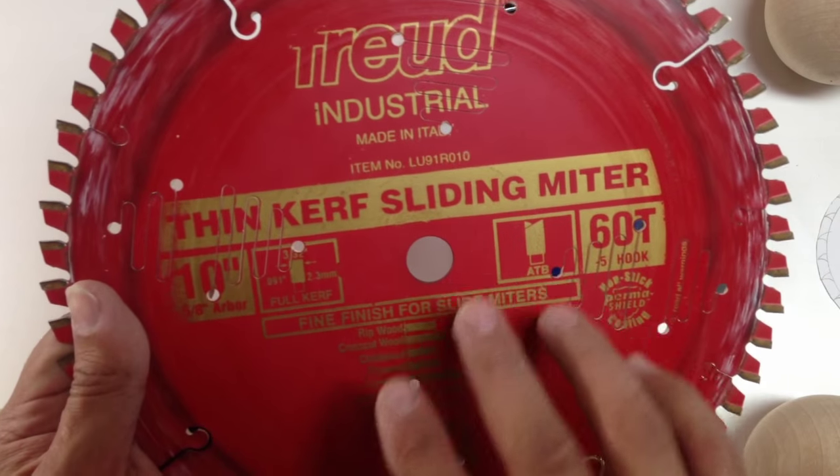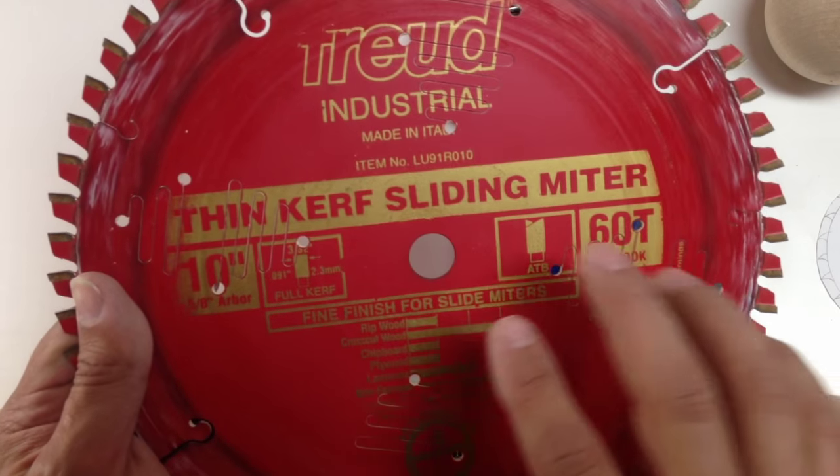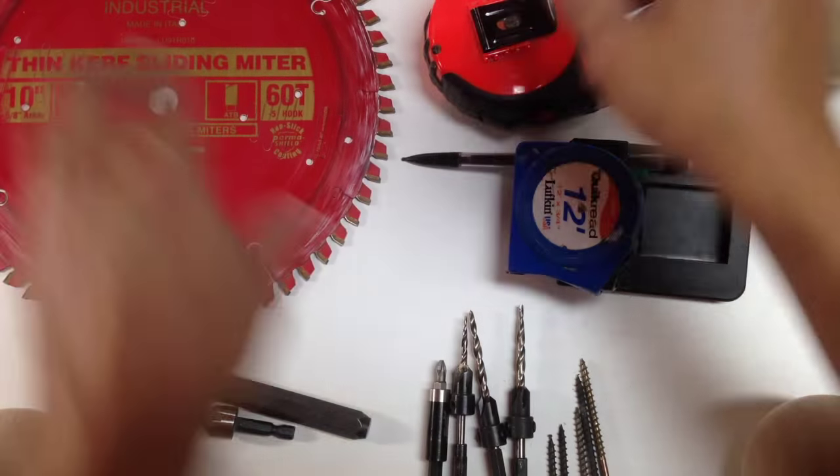This one says it's for sliding miters, but I actually use it for my table saw. It works great to prevent chip-out on laminated materials — on both sides of the laminated material.